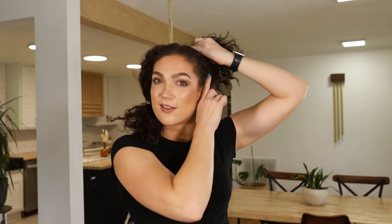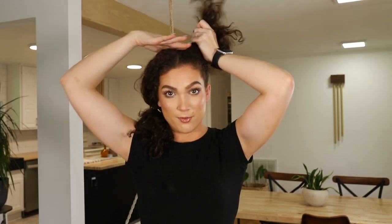With every head shape it's going to be a little bit different where you want to position the ponytail. But for me, I like to do it kind of a little bit back from my ear and still on top of my head, but at the same time not super close to my part. So it's all about balance right there.